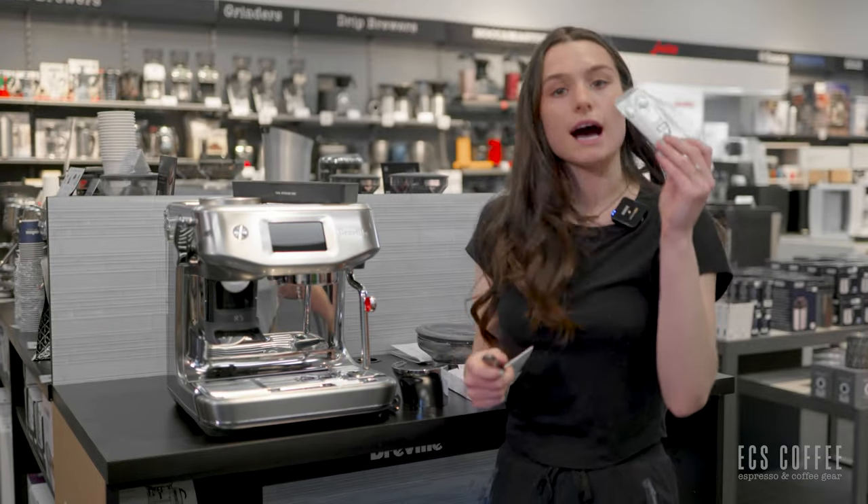This is the gasket that I mentioned for back-flushing or cleaning the machine. This will sit in your portafilter. I'm putting in a double shot basket — they're so nice and tight on a new machine. Then I would put my gasket in, put that little pill on top, and run through my cycle. It's really easy to use.